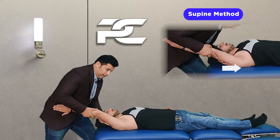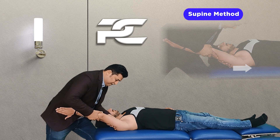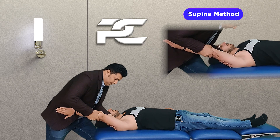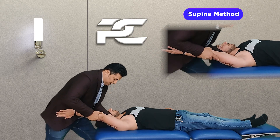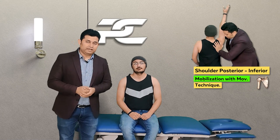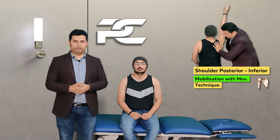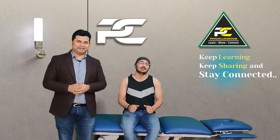The therapist shifts body weight from the back leg to the front leg to produce the posterior inferior glide, and then asks the patient to attempt the end range shoulder elevation movement. Do try this manual therapy technique on your patients and provide your valuable feedback. See you in the next video — till then, keep learning, keep sharing, and stay connected.